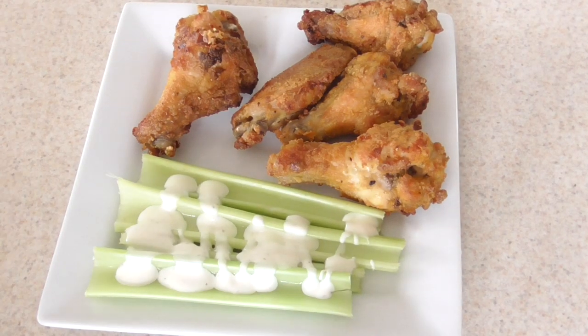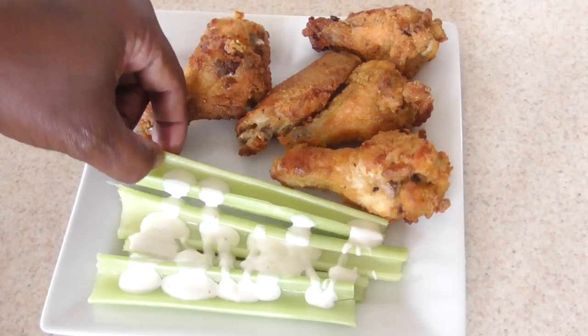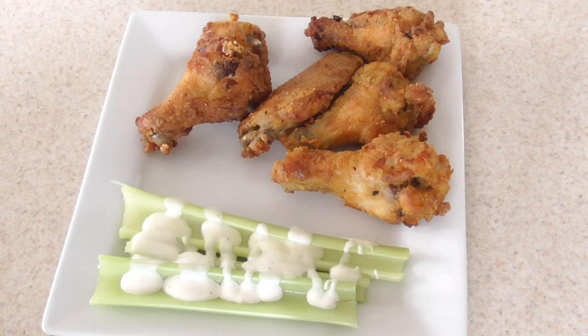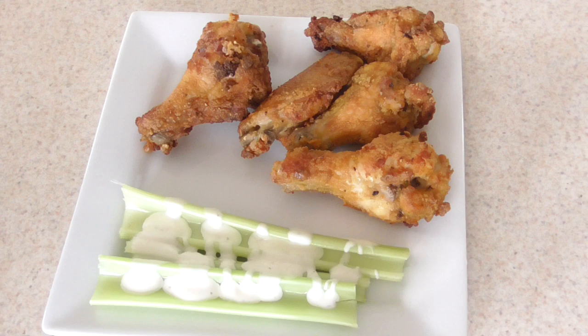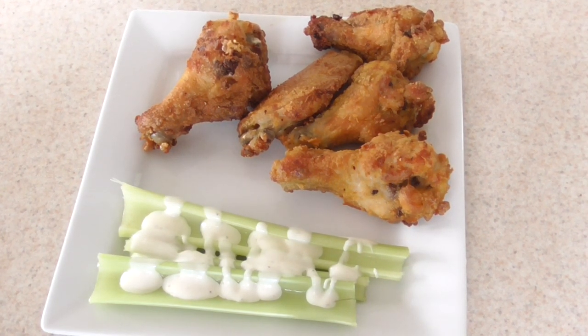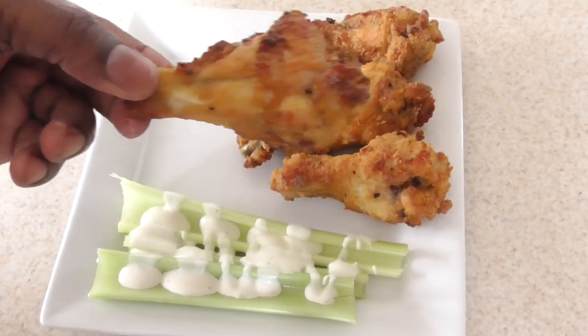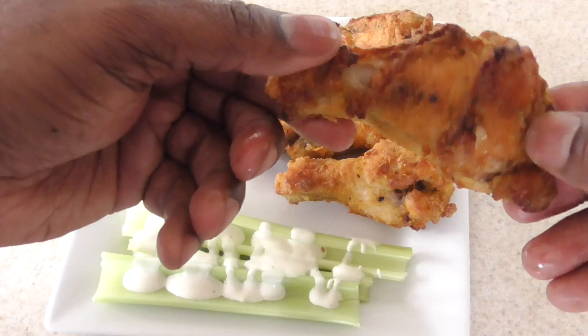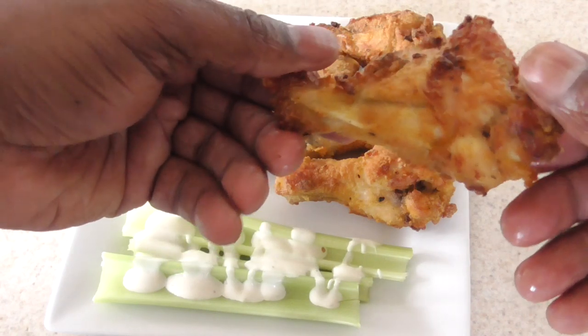There you have it — that's my plate with some celery. Nice and crunchy. Let's check out this chicken. Like I said, I like mine crispy. Let's go ahead and have a bite.